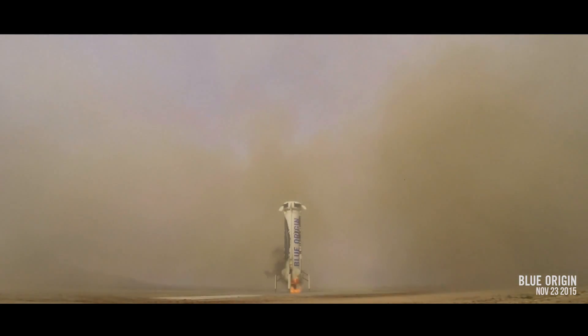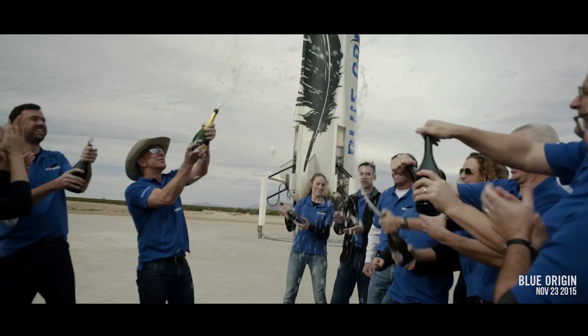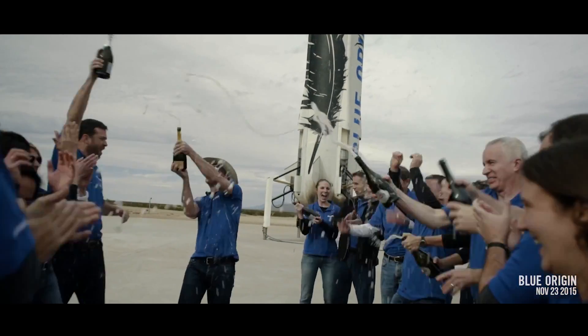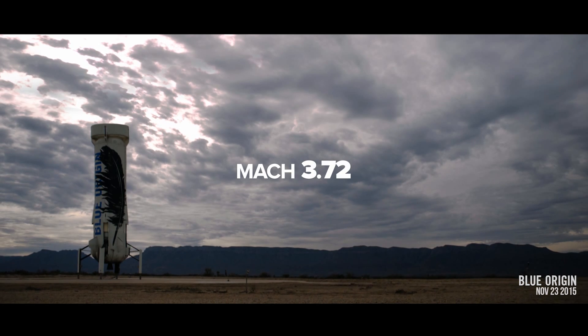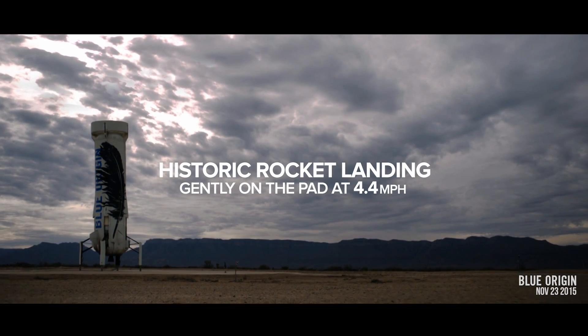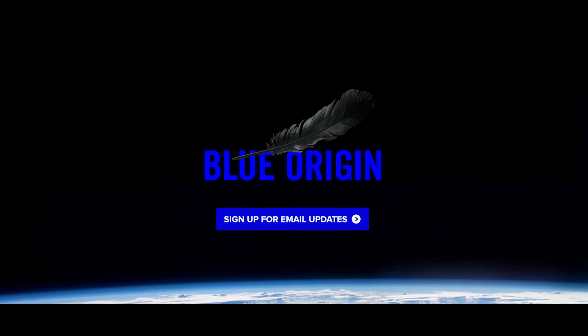We made history today. Now, who wants to go to space? We'll see you next time.